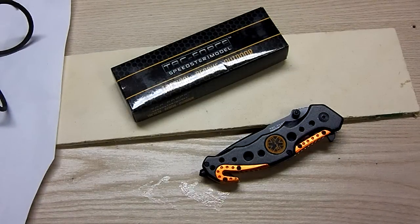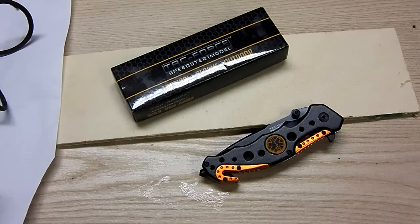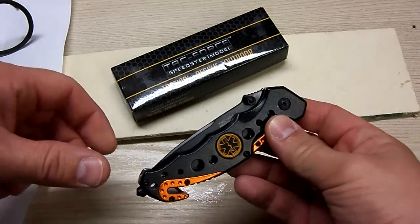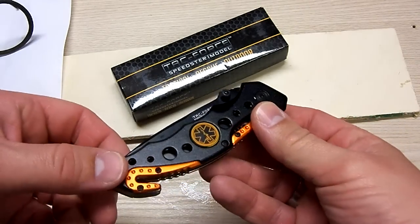Hey guys, doing another quick tool review on the TACFORCE TF723EM Tactical Assisted Opening Folding Knife. This thing is kind of cool actually, even with a really big and long name. I bought this one off of Amazon for a little under $9, not including shipping, and this is what comes in the box.